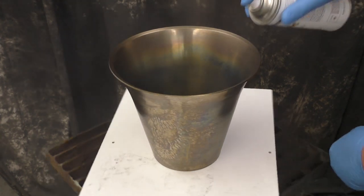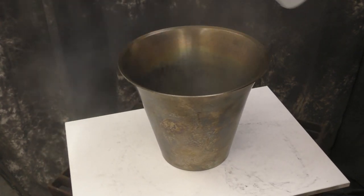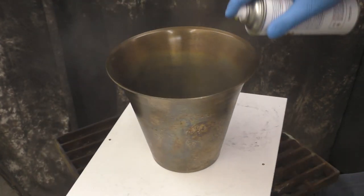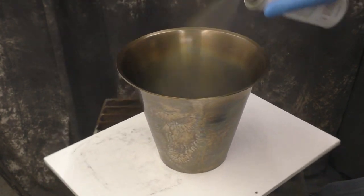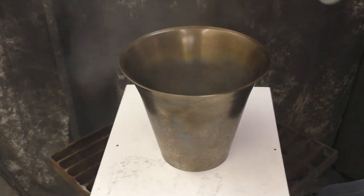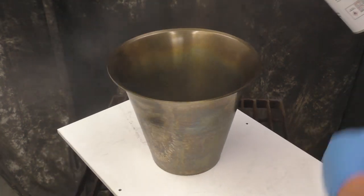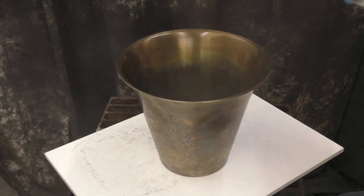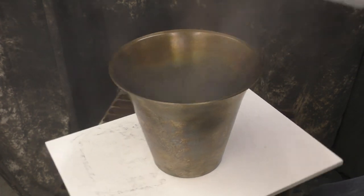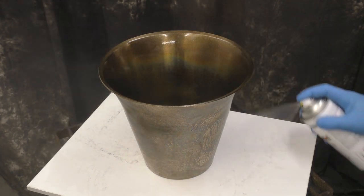Spraying into an object that's kind of a bucket formation like this, or into a sink, any time you spray it in, you've got to be conscientious that it's going to want to come back out. So make sure you're not hovering right over the top of it and give yourself plenty of space. Now remember, color lock won't keep 100% of your colors — some of them will fade — but it's the best one we have and the best we could find on the market to help hold these colors in.